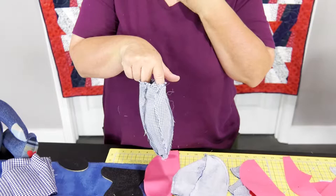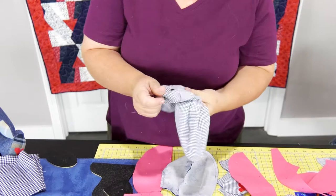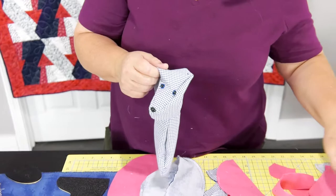Sew around it. Turn it inside out — it's really tight in there, so make sure you take your time and get it all in there. He's right up and I know he doesn't have his ears on. You want to put your ears on last, but you can go ahead and prep your ears. Take and put the two pieces together, sew them together and turn them inside out — it's very simple.